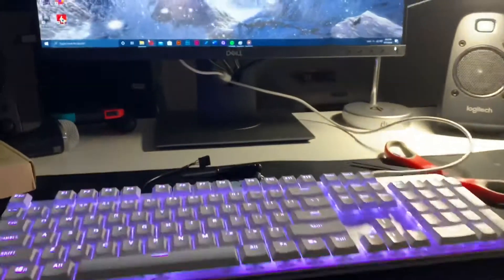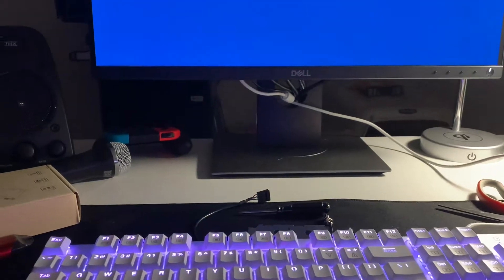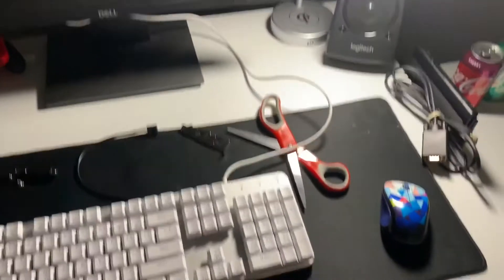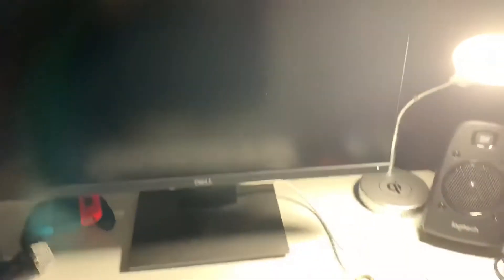The first step is to shut the computer down. As you can see, the computer has been shut down. Now the next step is to clear off this workspace to get ready for the install.